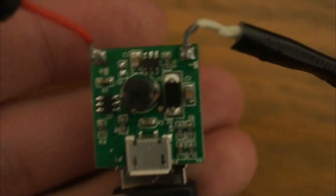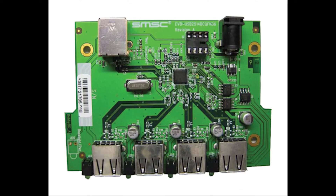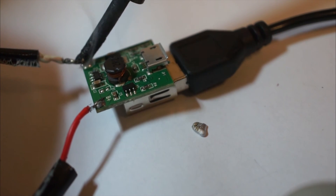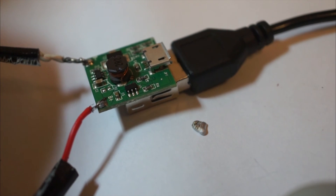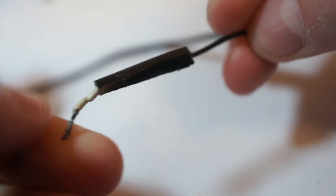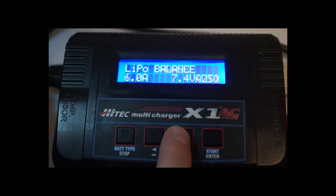In order to charge a phone we need a USB port. For this project I only need one port, but you can buy boards with multiple USB ports — I've put several links in the description to where you can buy these parts. We need to solder the power leads to the USB board; as these contacts are very small, you may want to use a smaller gauge wire for this.